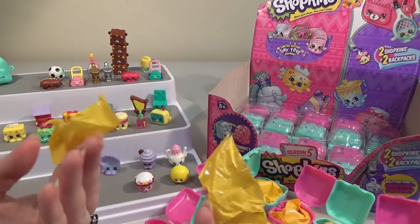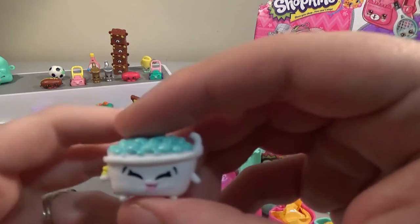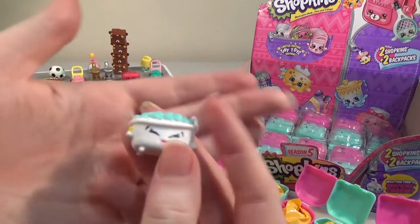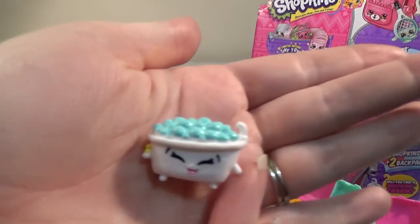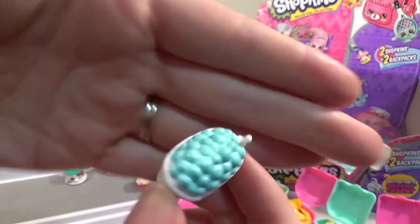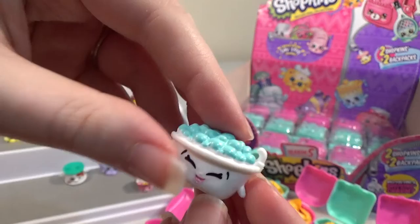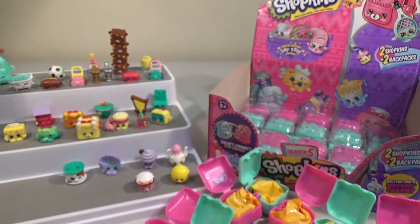I've got to stop ripping them like this, they just go flying. I wanted this one — oh wow, this is Bertha Bath. I really like that, they've got a lot of details with all the little bubbles. That is very nice, and that's our first one of those.